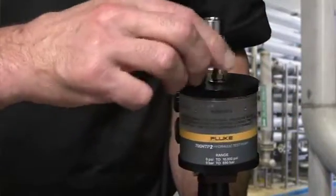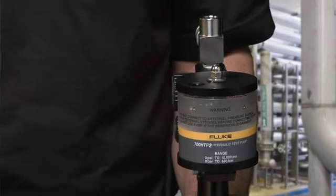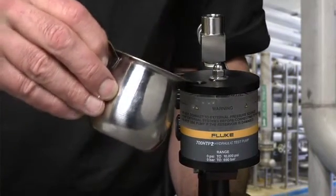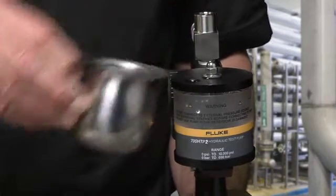Fill the pump reservoir with either deionized water or mineral oil, but do not mix both. Once you have used mineral oil in the pump, it needs extensive cleaning before it can be used with water.